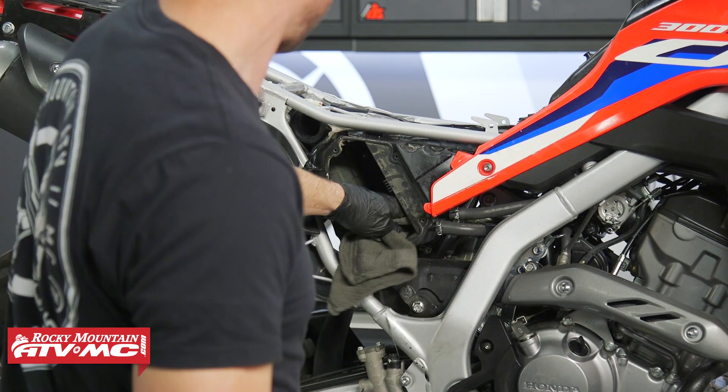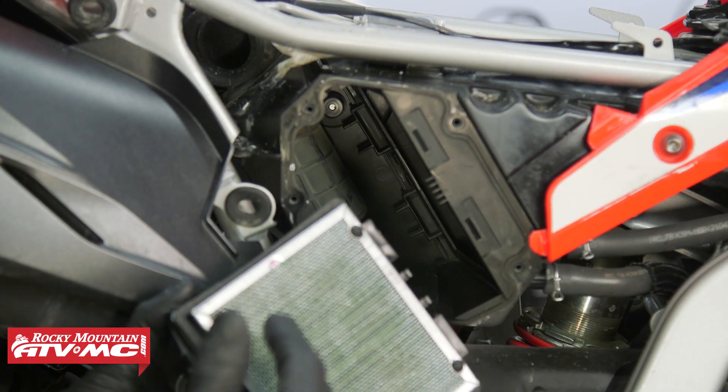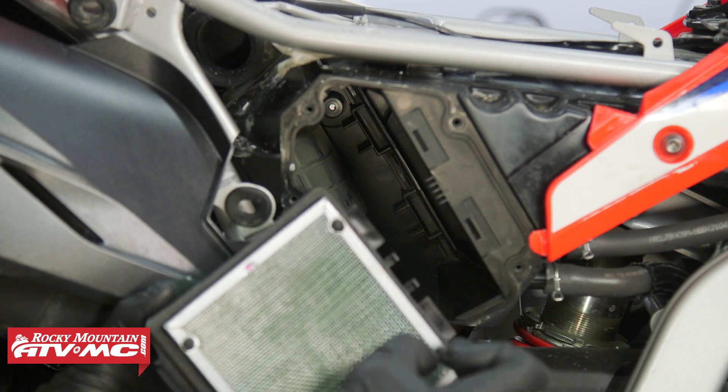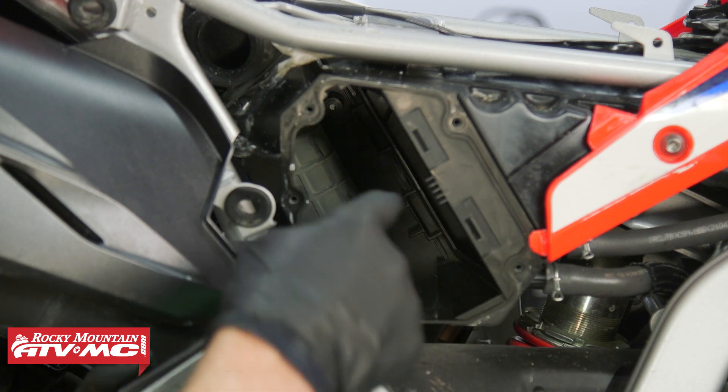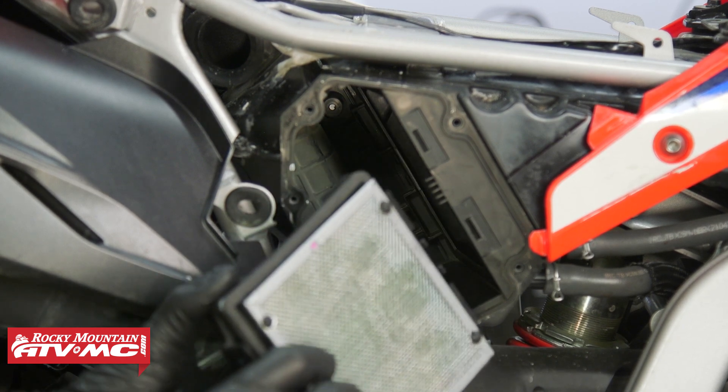Before I install the new air filter, I'm going to take a rag and some contact cleaner and just clean up that sealing surface. To install the filter, the screen side is going to be facing the front of the machine, and then we have these two tabs that are going to go in the slots in that air box, so make sure you line those up.